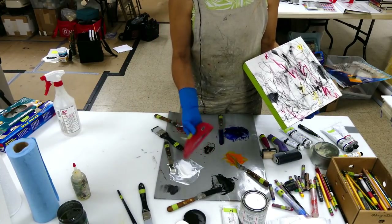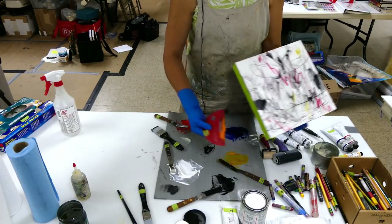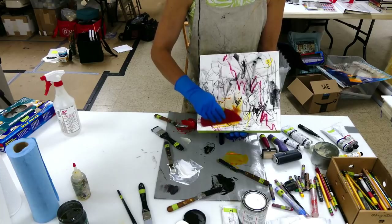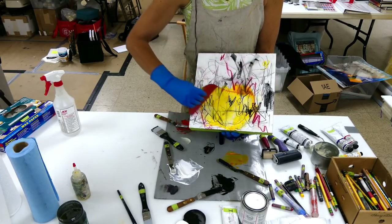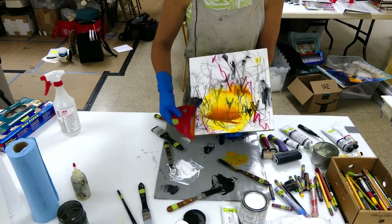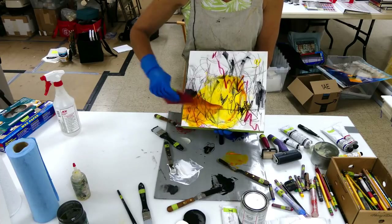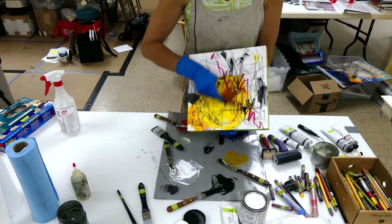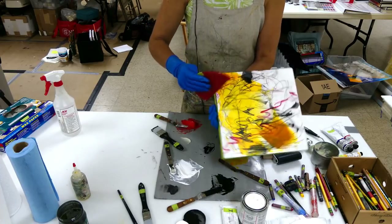Now with this Messer Meister tool, I've mixed up this Indian yellow and I'm going to just show you what happens, how nicely it can apply the cold wax medium. You can see you can put it on thick, and then you can take it off and move it around. It's just a great tool for playing around.